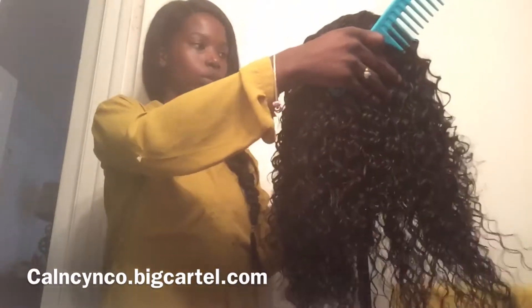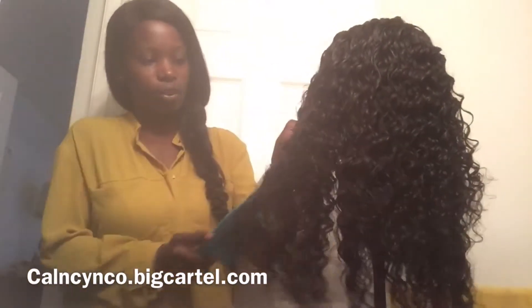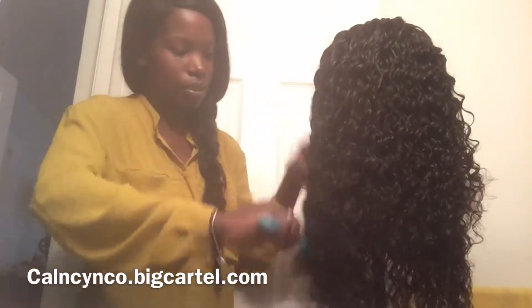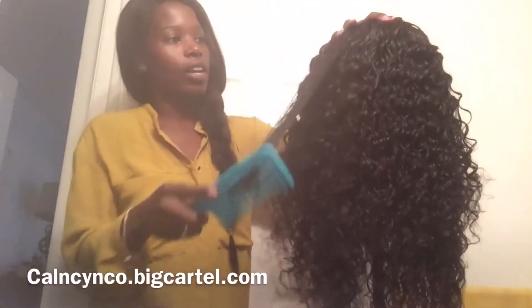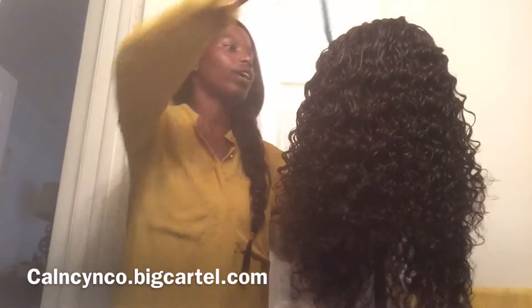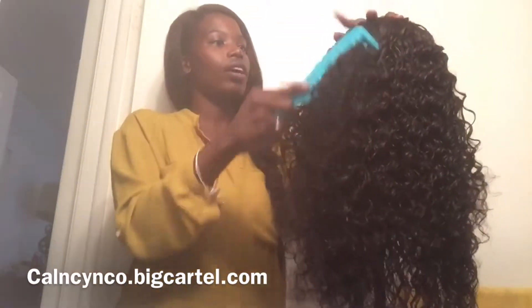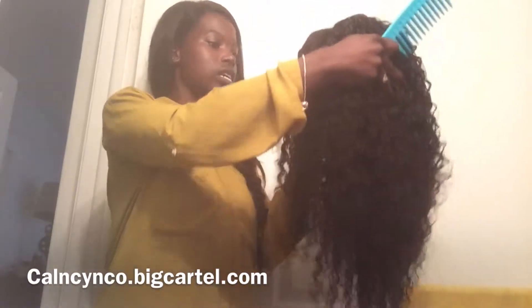It is summertime, so I'm really a fan of long hair, but because it's really, really hot outside — especially being down south in Florida — nobody has time to be wearing this long hair, especially with it being a wig and being all hot under that wig cap. So I'm just going to be rocking my short hair for a while until the heat changes.